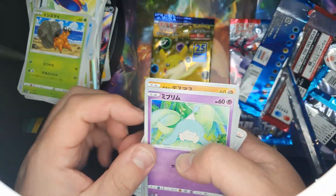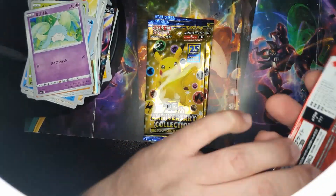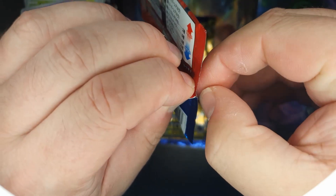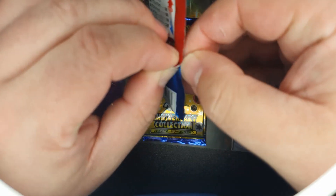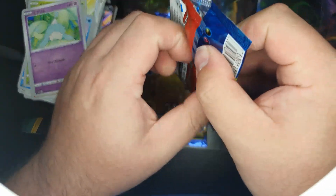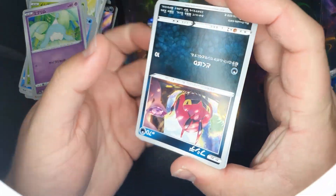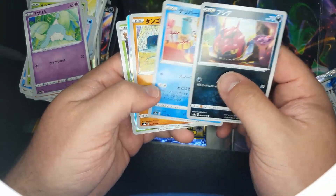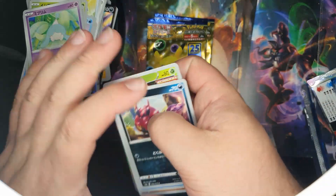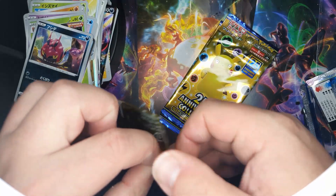Not a lot in there. This is the last of the ordinary boosters and then we'll go on to the anniversary sets — this should have a bit more in there. Okay, that's pretty good. Yes, we did all right on the last one. Not too bad, not amazing, but I'm really happy with the VMAX ones.